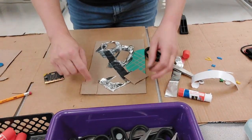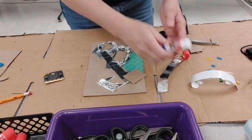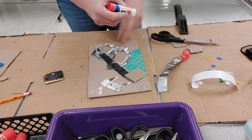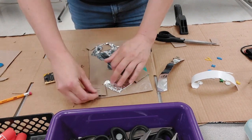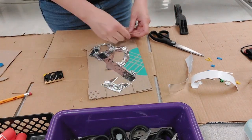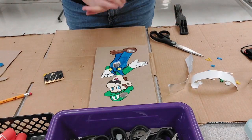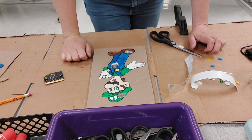I put a support piece in the middle too so it's not tipping. I trim it and place it. There you have it — that's how you build the board.